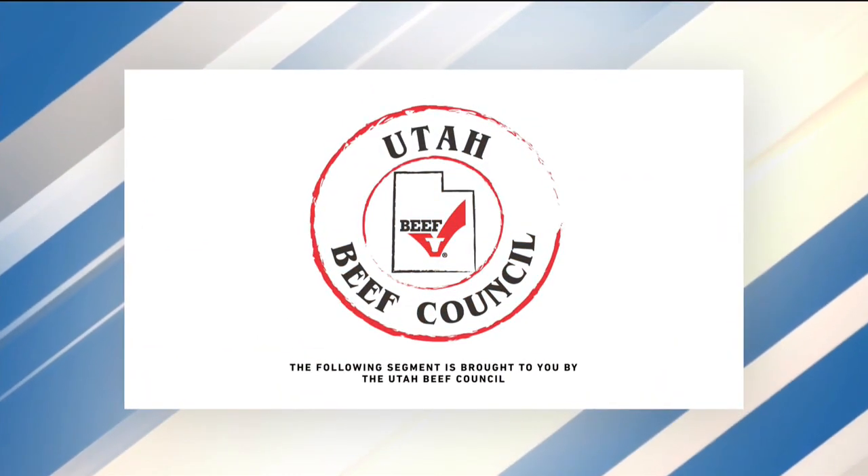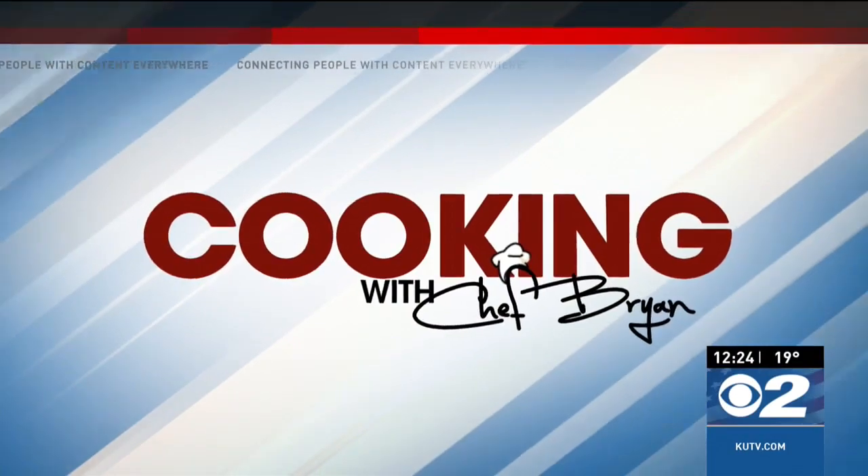The following segment is sponsored by the Utah Beef Council. What a great day to be in the kitchen, especially since it's a birthday. Nobody wished me happy birthday when I came in. I did. Well, co-workers — Jacob was the first one to wish me happy birthday.